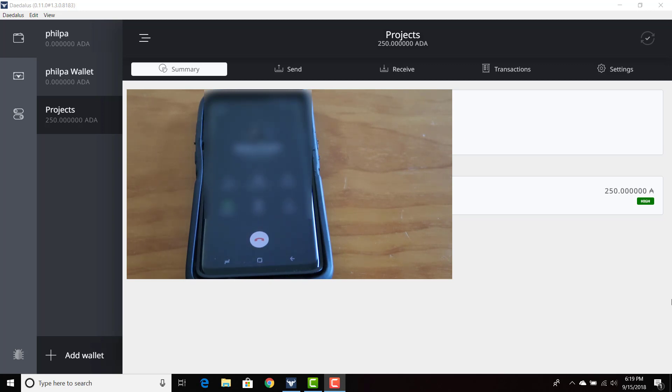Alexa, let the viewers know exactly how your Daedalus install process went today. Was it simple? Did you find yourself being confused with the instructions, as a novice cryptocurrency enthusiast? It was very easy and simple. I just had to download it and it was pretty much done. It did take a while.